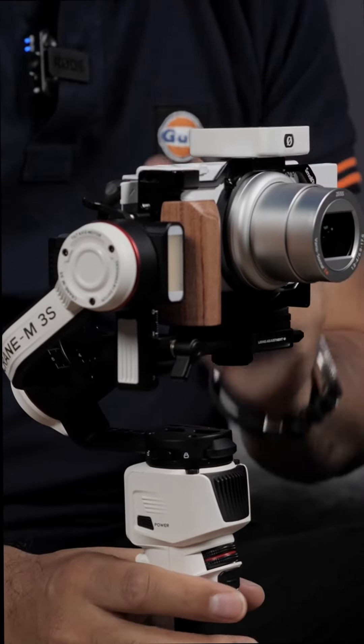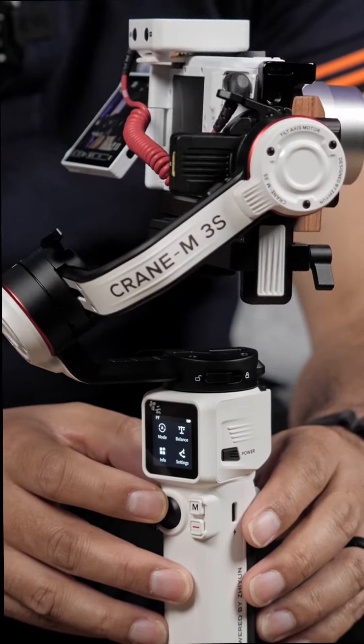This setup is super compact, portable, jam-packed with features, and it won't break the bank. Make sure you check out the awesome M3s at all our authorized resellers. Make sure to like, share, and subscribe for more products brought to you by Sierra Kennedy Imaging. Thank you.